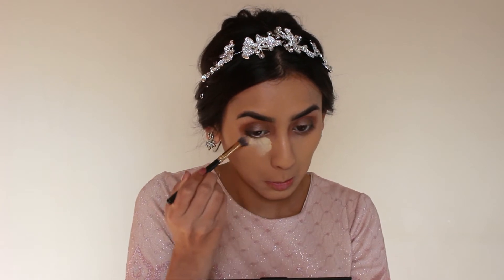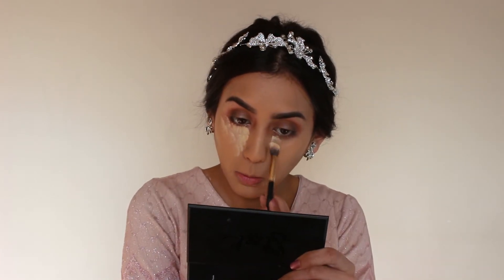Now I'll take my concealer color. For concealer I like to use a little bit of the banana shade from the Anastasia Beverly Hills contour kit. I'll take some of that on a brush, dot it on, do the same on the other side, and then I'll take my sponge and blend it out.